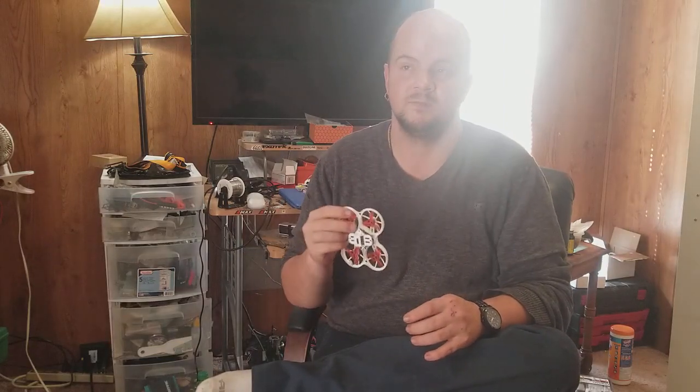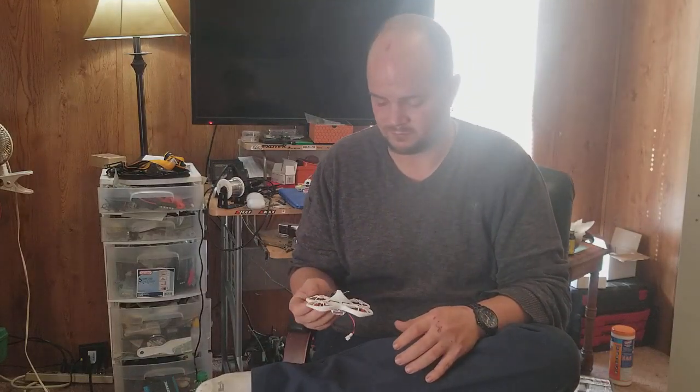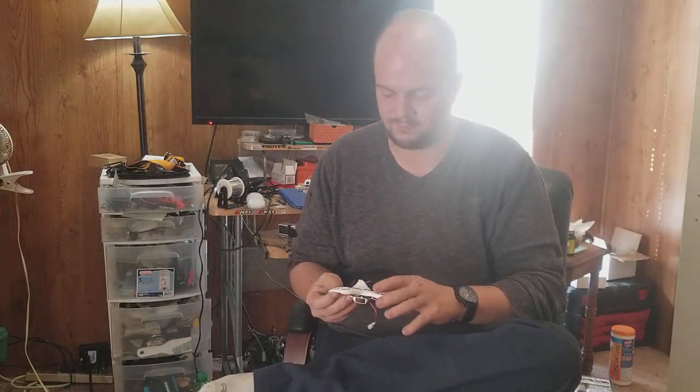It comes with one 450 milliamp-hour high-voltage battery. I bought eight. Even the batteries are selling out because this quad — like the Mobula 7 — is just flying off the shelves. This is as of the 11th of November.